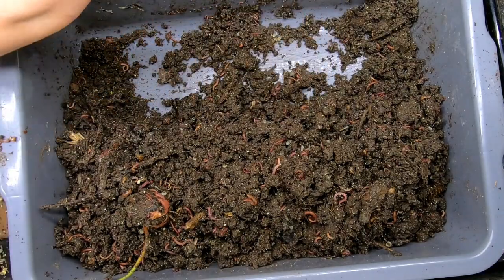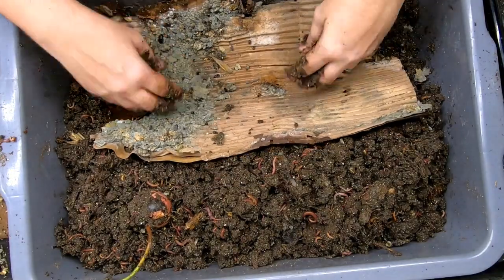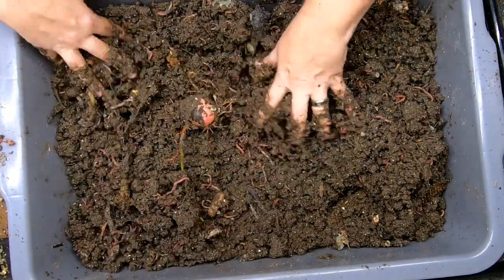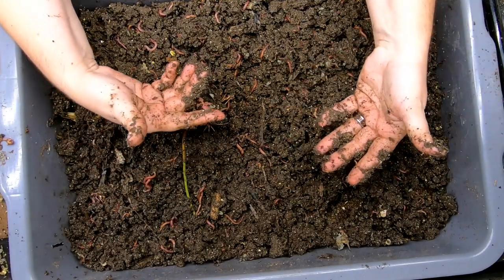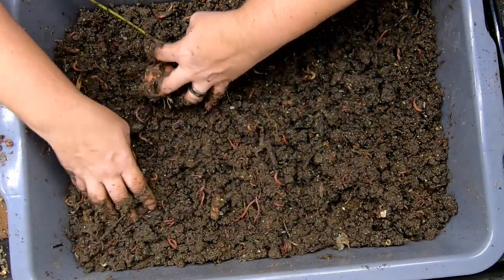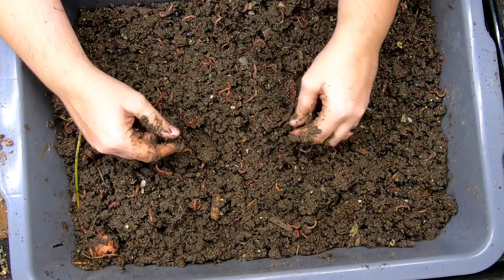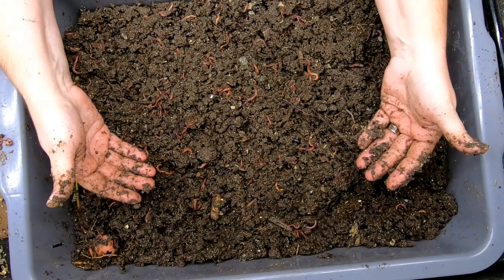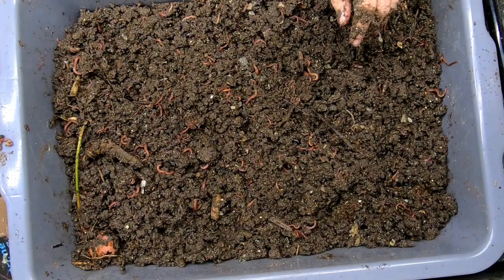The premise behind this bin originally was that worms like to be inside of corrugated cardboard. I was always seeing that when there was corrugated cardboard in my bins, I had a lot of breeding taking place. It seems like they like to go in between the layers and in the flutes to deposit their cocoons. So I thought, why not make a whole bin — we can do kind of two experiments in one: is it really good for breeding, and also if you don't have a shredder, you can just lay it down in layers like this.